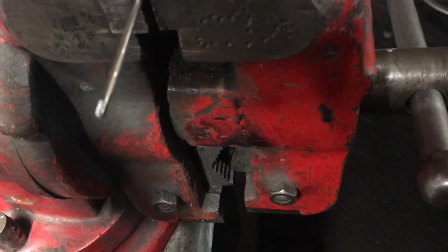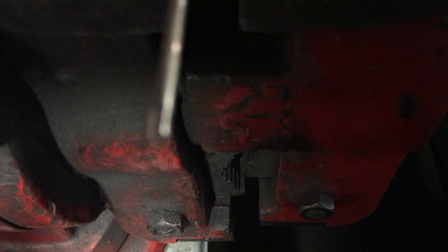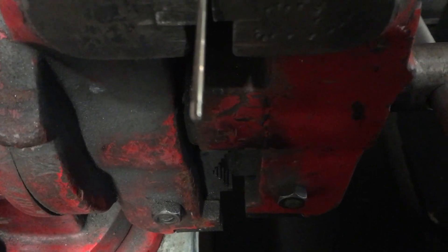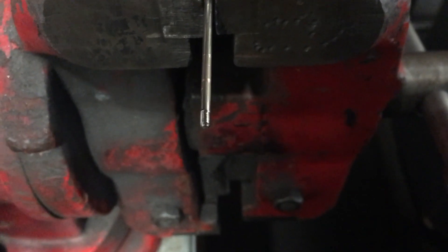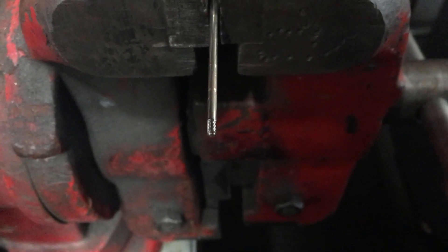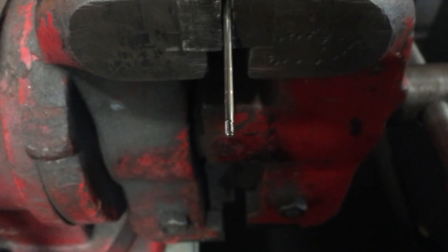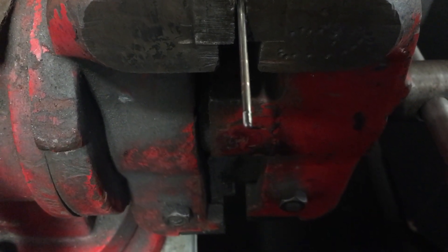There it is — see that thread? Good lesson: tighten them up. I didn't do that. A tiny microscopic dot of Loctite on there would certainly help matters. I'll have to check the others — I never would have thought of that.